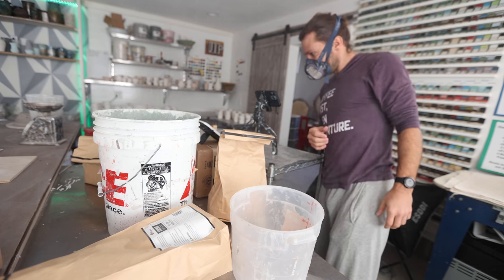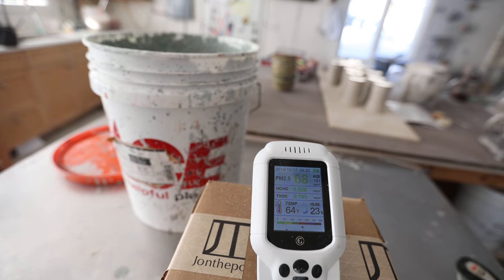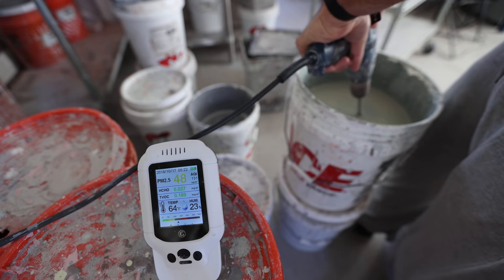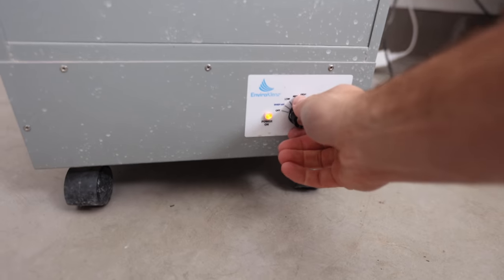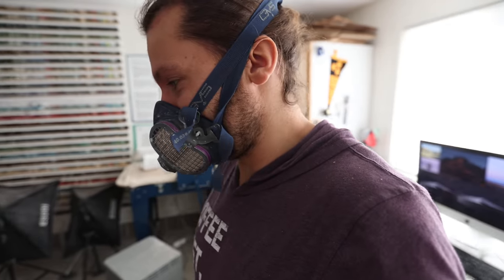Wow — the readings spiked significantly during the glaze mixing. About four or five minutes in, the air quality is still pretty bad, so I cranked up the air filter to hopefully bring it down a little bit.